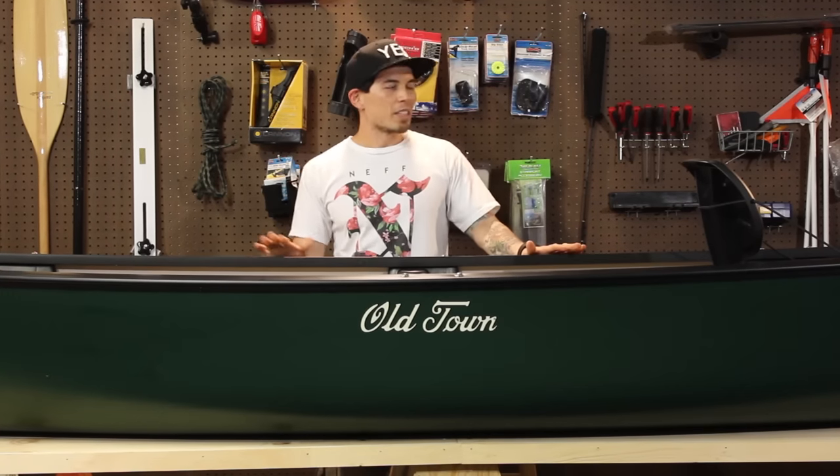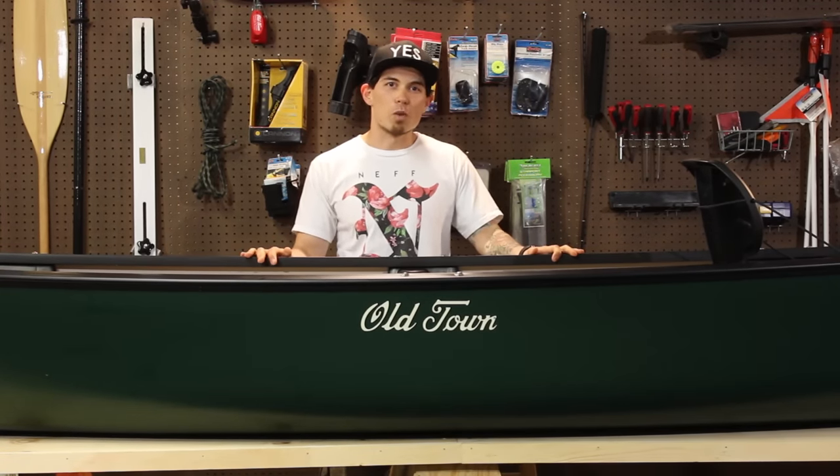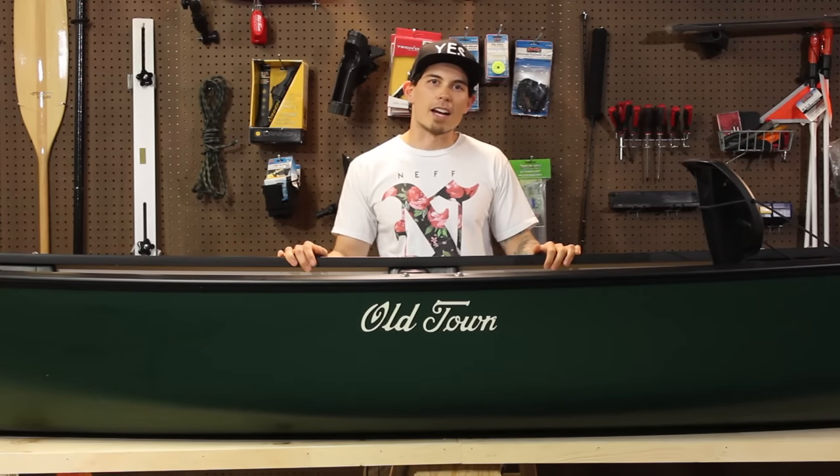This boat is 14 feet 6 inches long, 36 inches wide, and it weighs 79 pounds with a 750 pound max capacity.